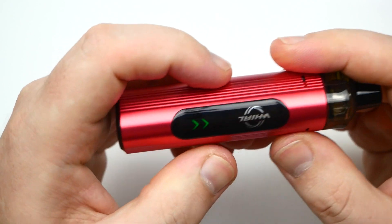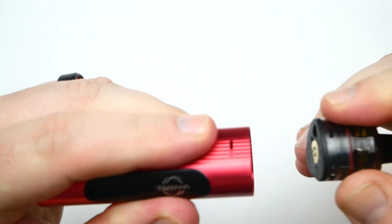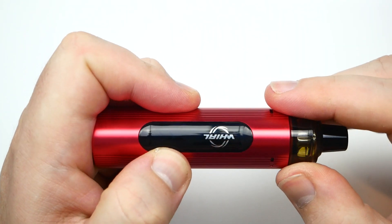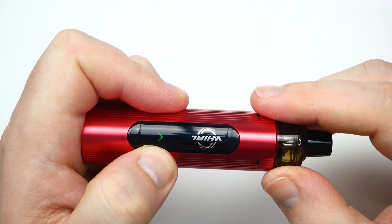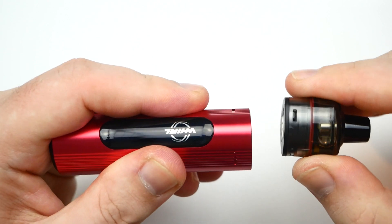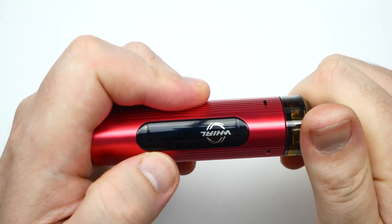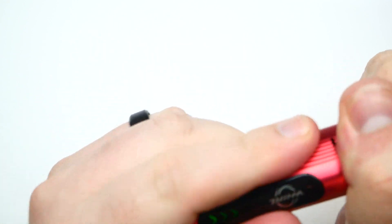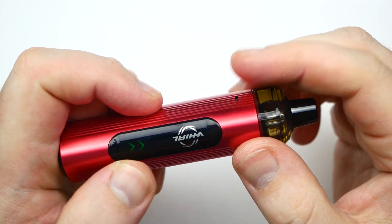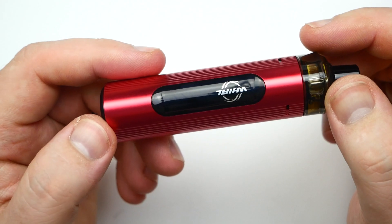Put the pod in like that and it's got two lights. If I turn it the other direction, it shows one light — one light is 14 watts, two lights is 15 watts, and three lights is 16 watts. So depending on how you orient the pod when you put it in, it's going to give you different wattages.